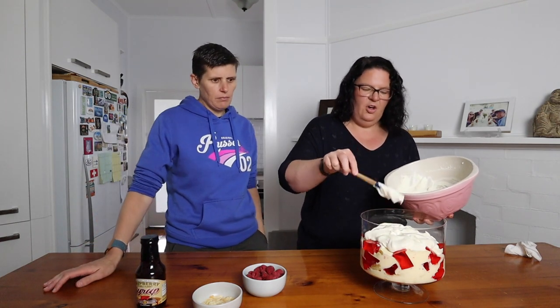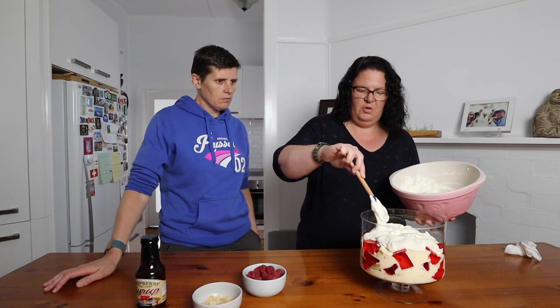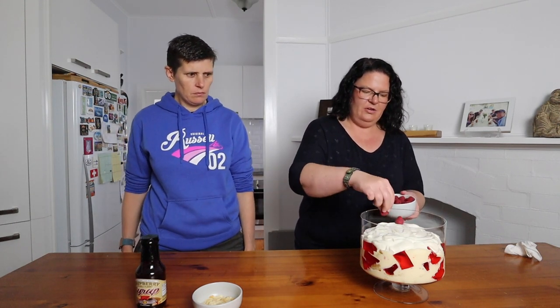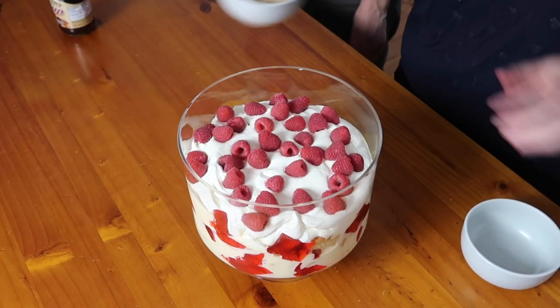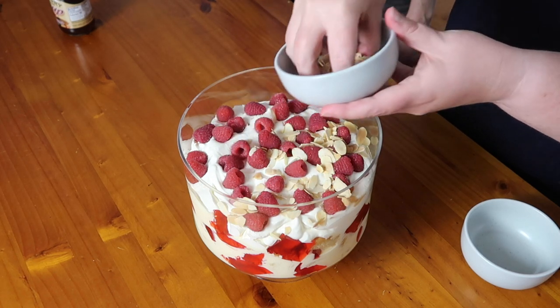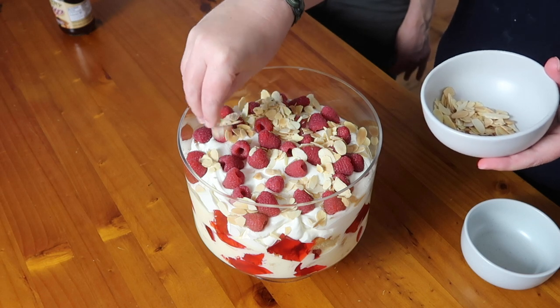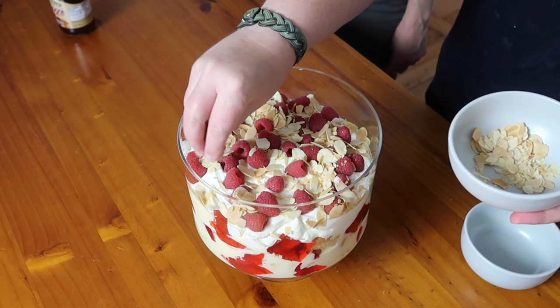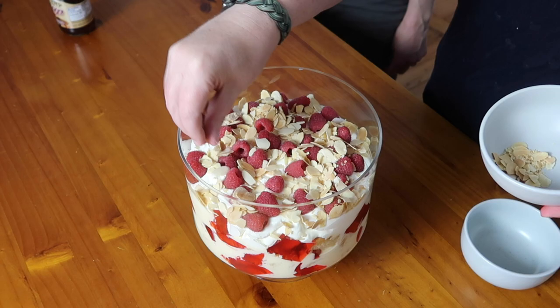Or you could swirl the raspberry syrup through the cream, or use other berries like strawberries — whatever you like. We've got our whipped cream on top and we're just going to decorate with some raspberries randomly, then sprinkle on our toasted almonds which give a nice bit of crunch and look really cool. Add the almonds right at the end just before you serve so they don't go soggy.